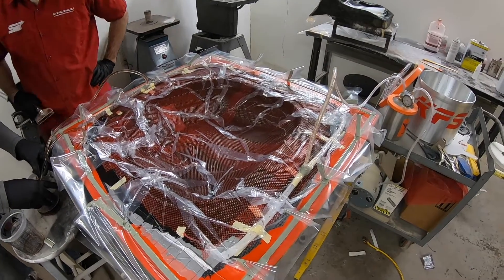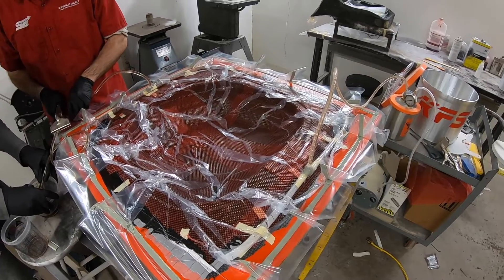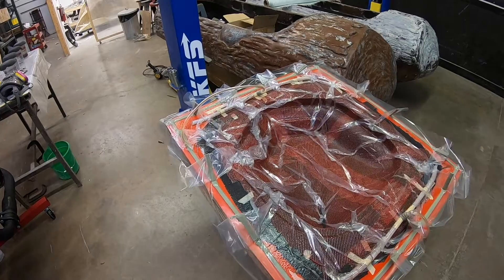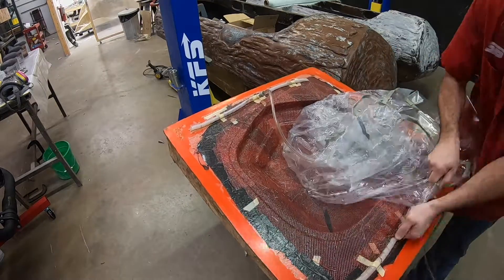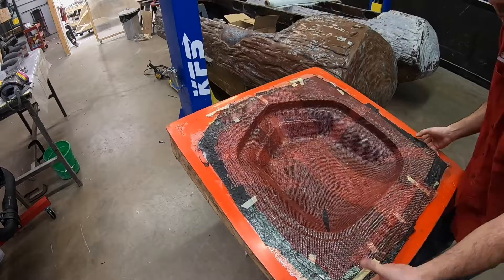If you do see air bubbles forming, it means there's a leak somewhere in the bag and you want to address that immediately. One of the good things about polyester resin is the cure time is very quick — much quicker than epoxy — and depending on the temperature in the room this might cure as quickly as an hour. I let this one sit overnight just to make sure it was fully cured.